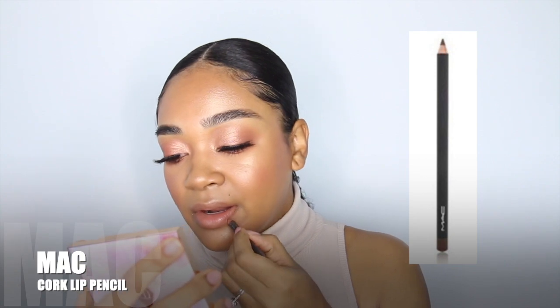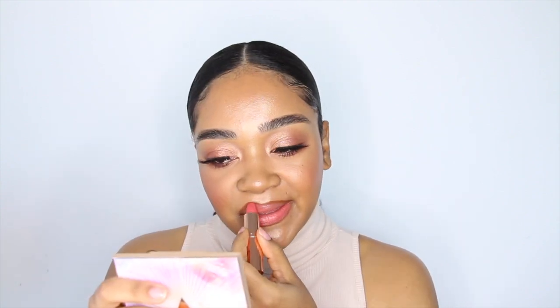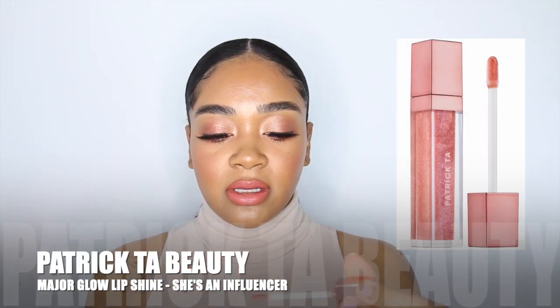Moving on to lips — I'm grabbing MAC Cork. To keep up with the coral rose gold theme, I'm also using Charlotte Tilbury in the shade Sexy Sienna. I love this shade; it's kind of a pinky coral. For gloss, I'm using a Patrick Ta influencer lip gloss. And of course I'll finish up with some For Sali setting spray.